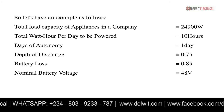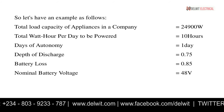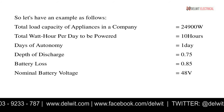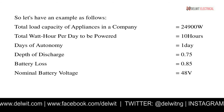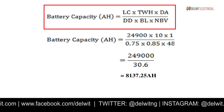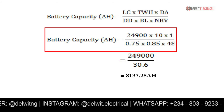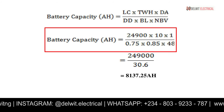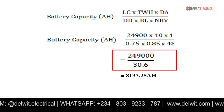The nominal voltage of the battery is 48 volts. Considering the load of 24,900 watts, a 48-volt inverter system is used, so the charge controller and battery nominal output are also 48 volts. Applying the formula: 24,900 × 10 × 1 ÷ (0.75 × 0.85 × 48) = 249,000 ÷ 30.6 = 8,137.25 amp-hours. Getting a single battery of 8,137.25 Ah from the market is not possible, so we must connect batteries in series and parallel.